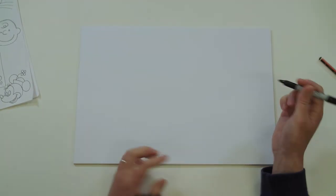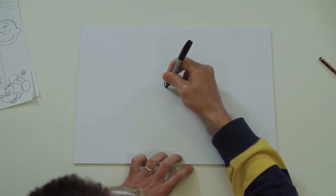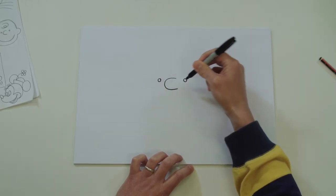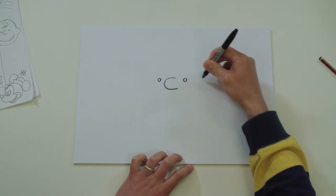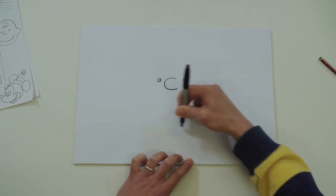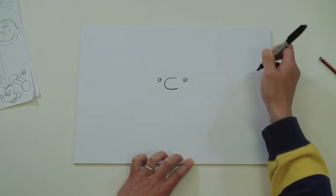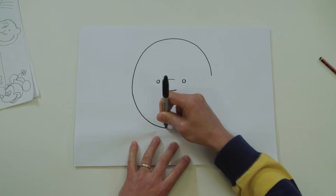Okay, let's draw Charlie Brown. Find the middle of your page and draw his nose - draw a letter C. There are eyes either side, quite close to the nose. Let's draw his head - bring your pen over to about there and bring it right round, but you're not going to draw all the way to meet up with where you started.